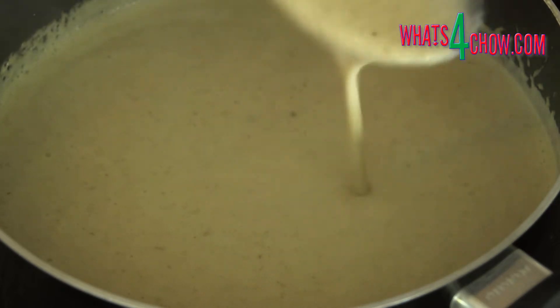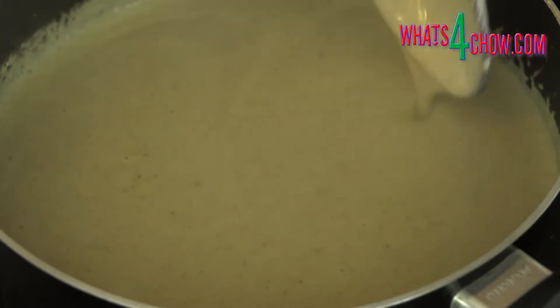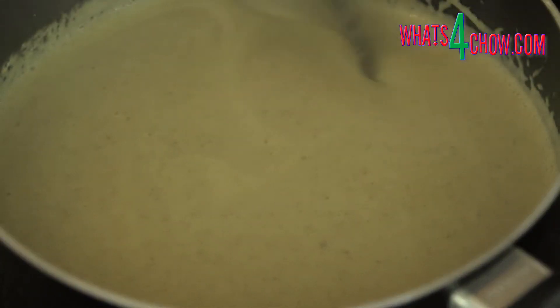Return the pot to the heat and bring it to a simmer. Allow the soup to simmer for 5 minutes until thick and creamy.